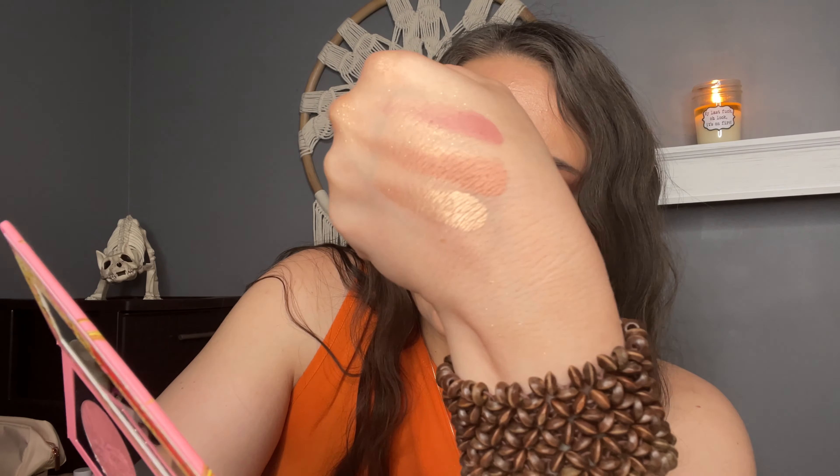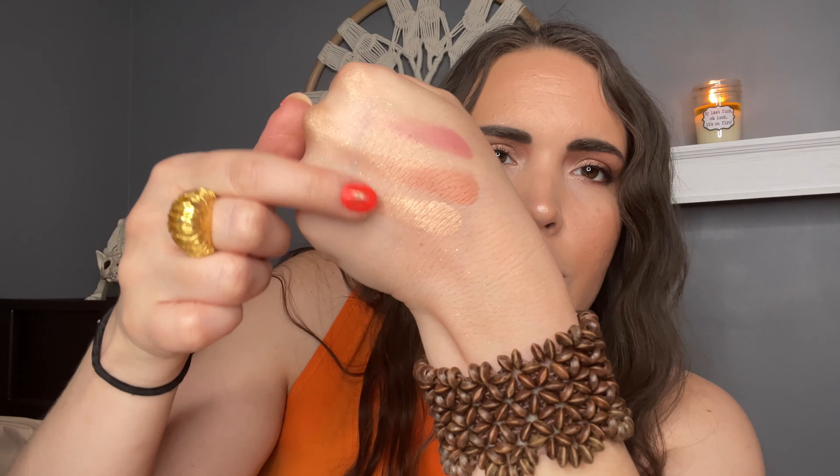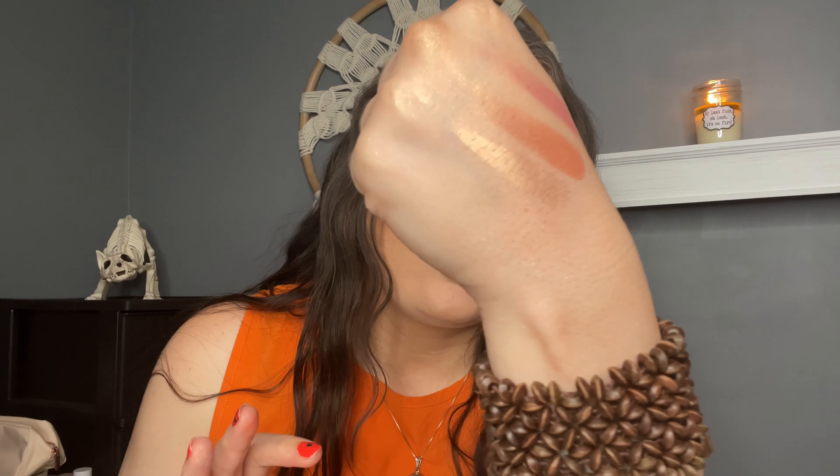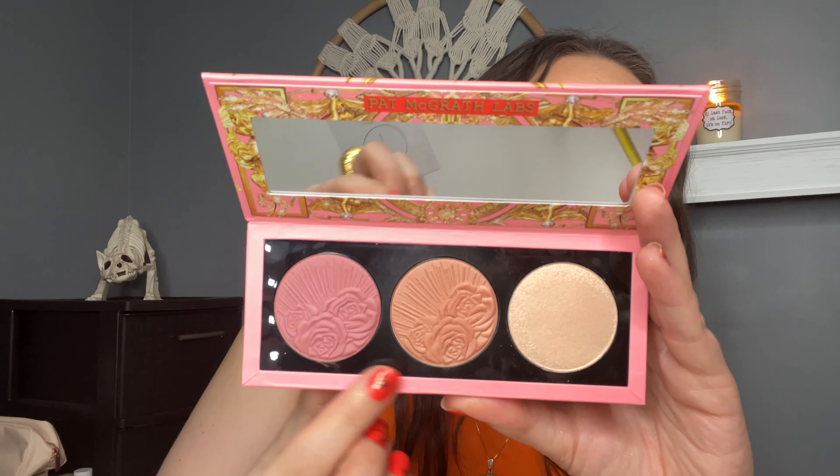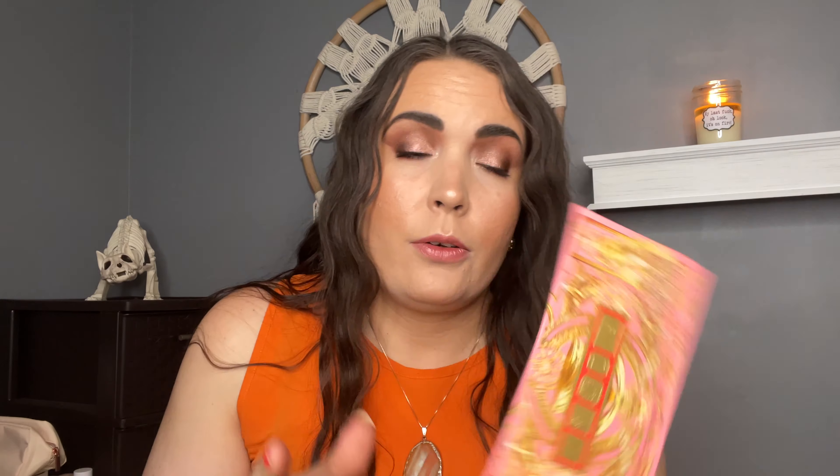So I've got Divine Rose Blush. This one is called Desert Orchard. And then this highlighter here is called Golden Nectar. Those two together would be so pretty — even if you mixed those two shades, that would be really gorgeous. All of those were super creamy, swatched amazingly. Normally these blushes retail for $38, and you're getting this whole palette for $52. So I think that this is a really good deal.